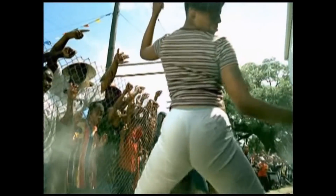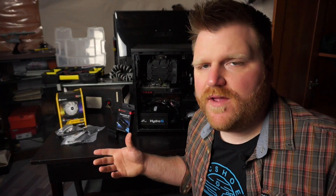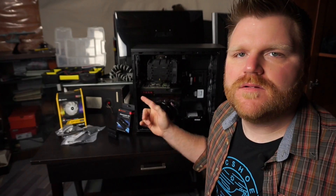How's it going guys? It's Timmy Joe and just a super quick video here today. I wanted to talk about CPU fans and how to control them.